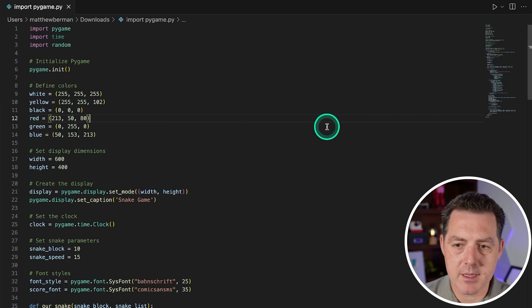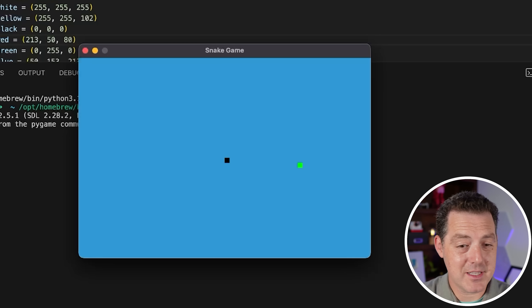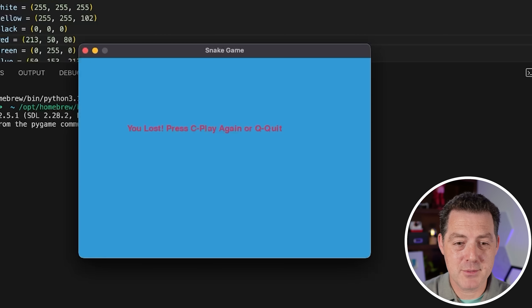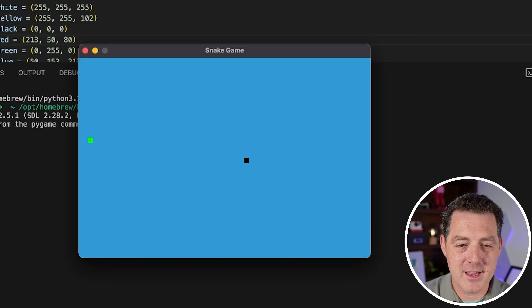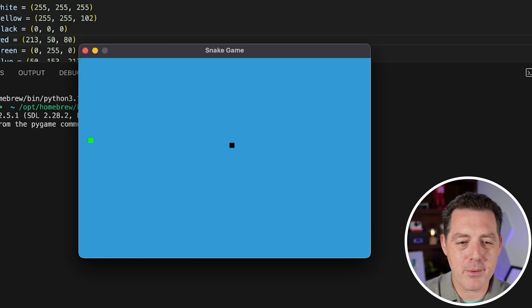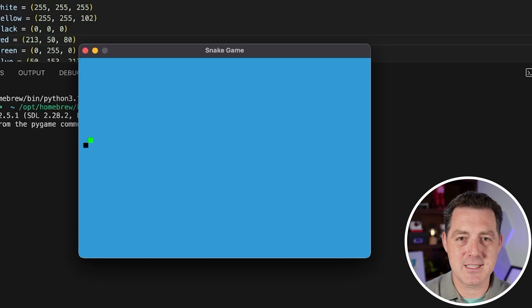I opened up VS Code, pasted in the code, and I don't see any immediate errors. It opened — and there it is, a working Snake game on the first try. Very nice. Going through a wall makes me lose the game, and I can press C to retry. Interestingly, the snake can go back through its own body, which isn't quite right, but this is close enough. That's a pass.